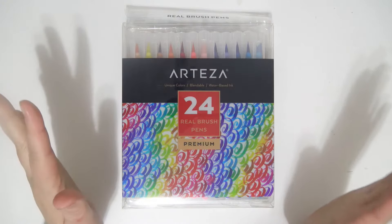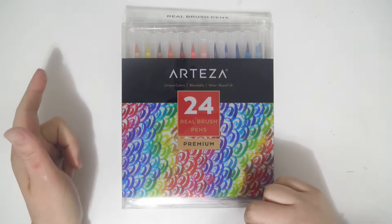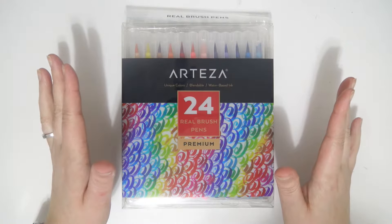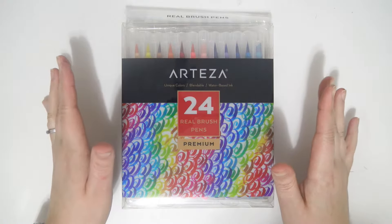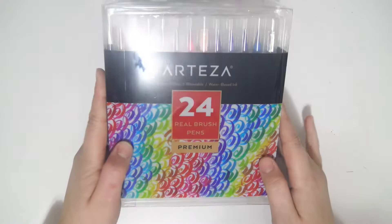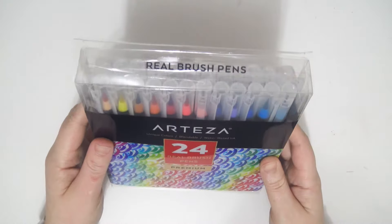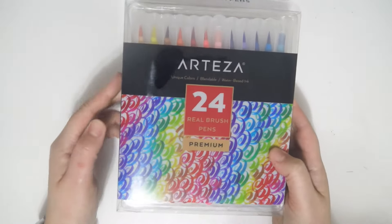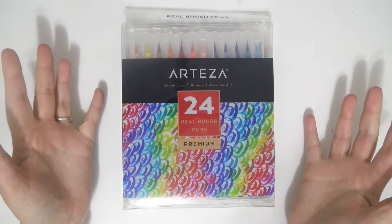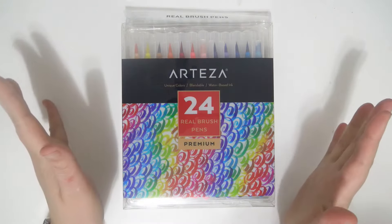Hi everybody, so today I'm going to be doing another Arteza review video. My other one went up yesterday and that was for the 24 set gouache. They did send me two products — that and the 24 set of real brush pens, which is what this video is going to be on today. They did send this to me, but this video is not sponsored, so all opinions are my own. There's nothing specific that they asked me to say, so I'm just going to give it to you straight.